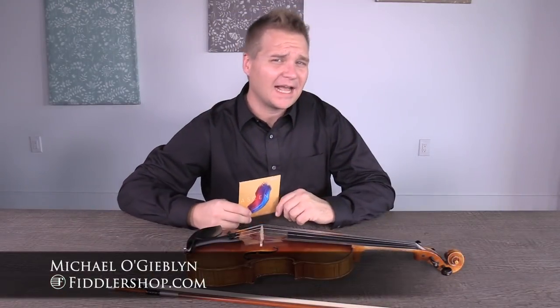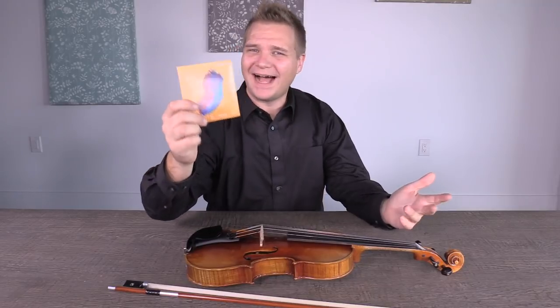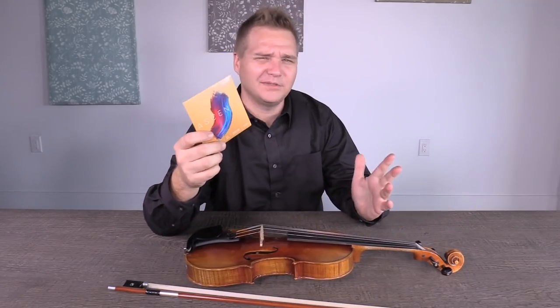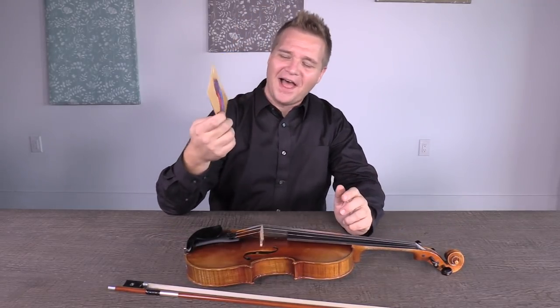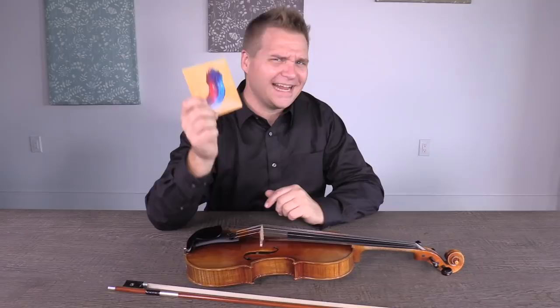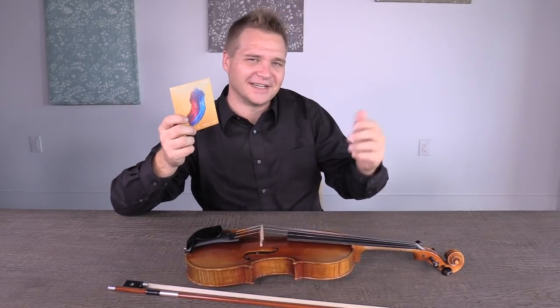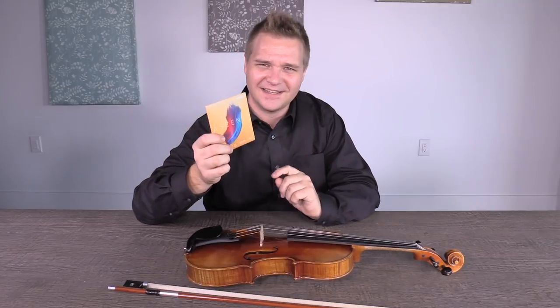Hey there, I'm Michael Giblin with FeatherShop.com, and welcome to Michael Explains It All — the D'Addario Ascente episode. Saying 'Ascente' sure makes me feel very cultured and international and mysterious, as somebody who is very white.